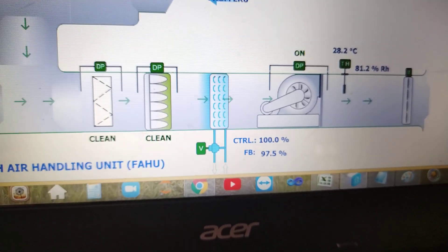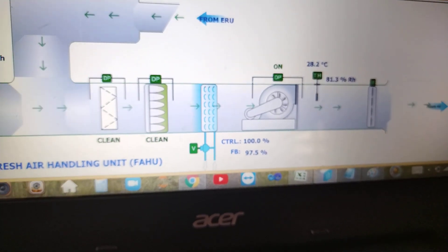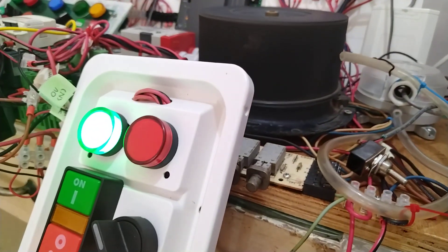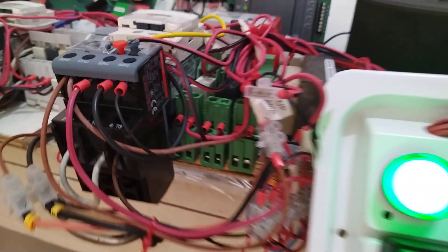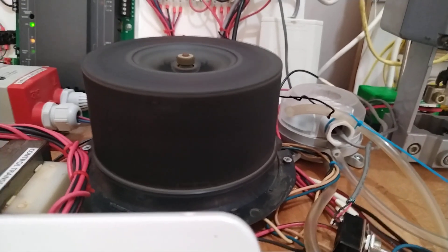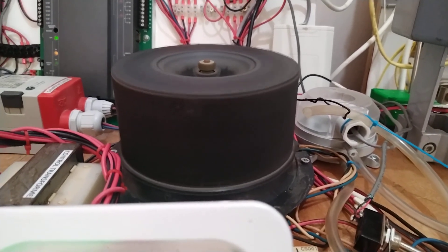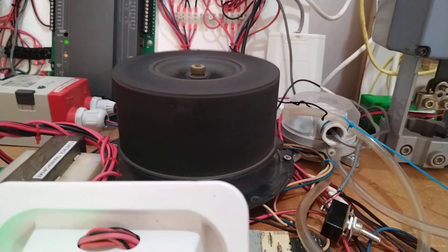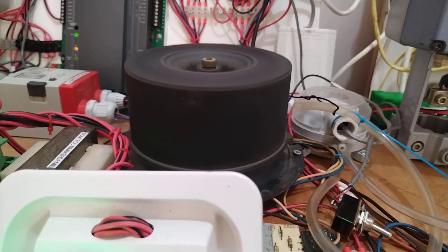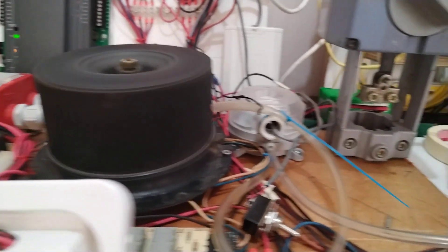I already discussed the PID controller in my previous tutorial. This is my mini lab for fresh air handling unit, showing the basic components — the mechanical part, the control part, and the electrical part. Please join my YouTube channel if you want to learn exactly how to engineer a fresh air handling unit. Thank you very much for watching, and as Santos Capilion Jr. always says: God bless us all, and bye for now.